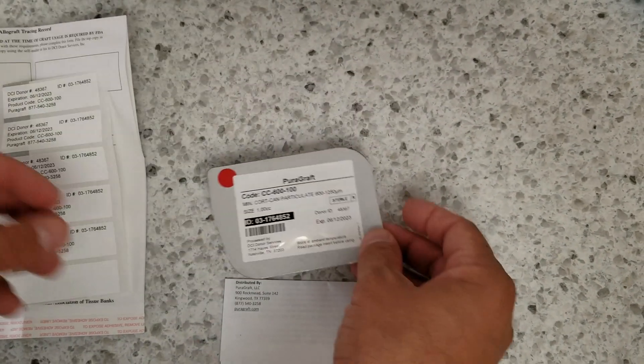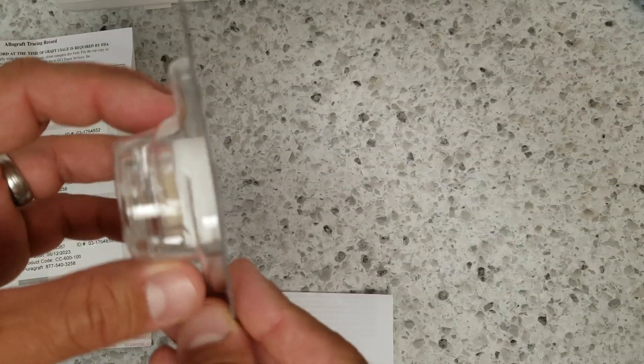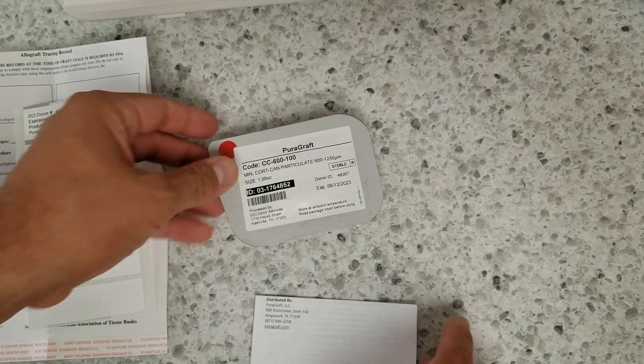These are some stickers that come with the bone — implants also come with stickers like this. It's handy to label a patient's chart or give it to the referring doctor, just a handy way to keep track of it. Here's the bone; it comes in a little sterile glass container with a white plastic top.